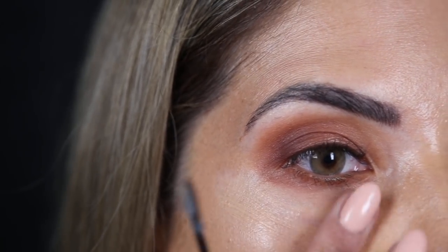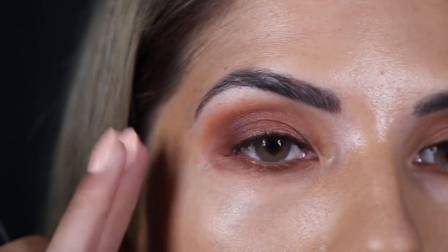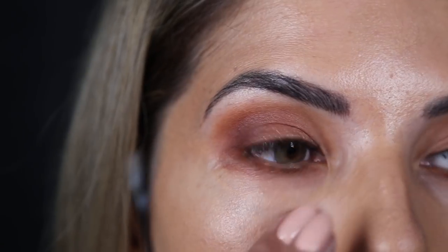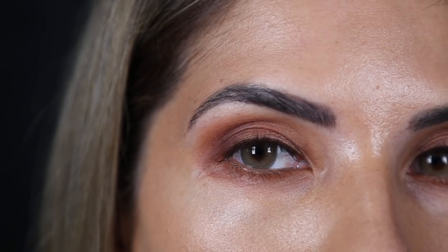The area around the eye is quite soft and sensitive, so you want to make sure you're not pulling and tugging at it in different ways to make it irritated. With the Nivea soft cream it helps hydrate the eye area and makeup applies so beautifully over this.